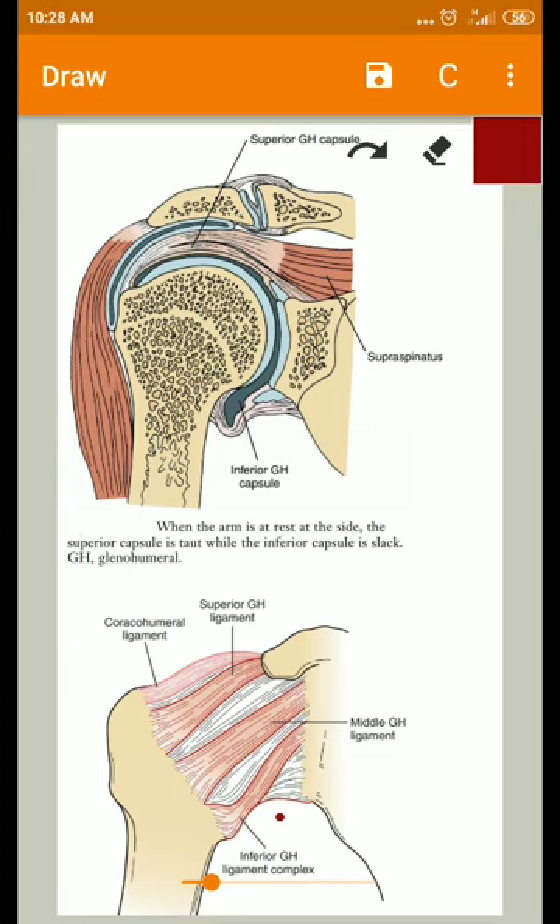The glenohumeral joint is surrounded by a large loose capsule which is taut superiorly but slack anteriorly and inferiorly. When the arm is dependent at the side, the anterior and inferior parts of the capsule are lax.